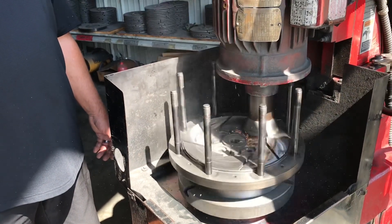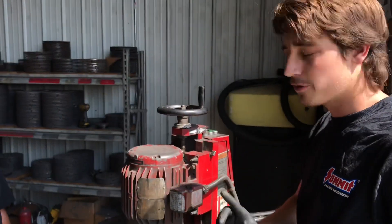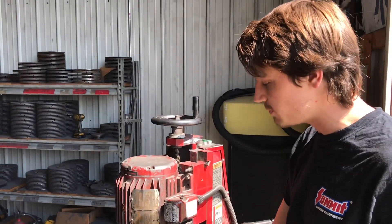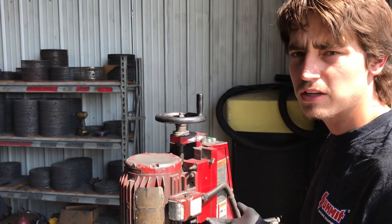How often do you have to do this? Every flywheel and every disc gets cut after one run. Our flywheels usually last a weekend with our season, with the facings being as good as they are. The clutch disc can run usually three to four runs.